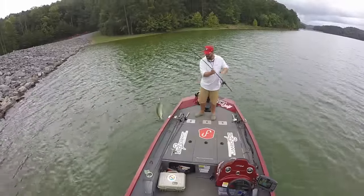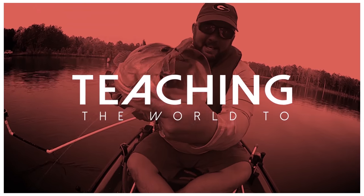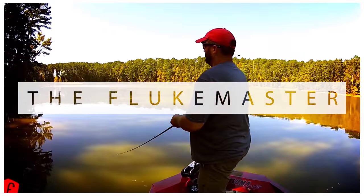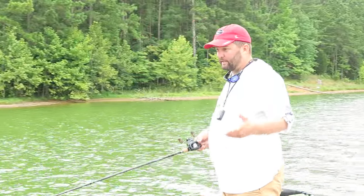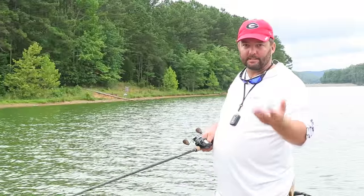Hey guys, this is Gene Jensen and today I want to talk to you about how to fish riprap. So basically I throw a crankbait or a spinnerbait, something moving.